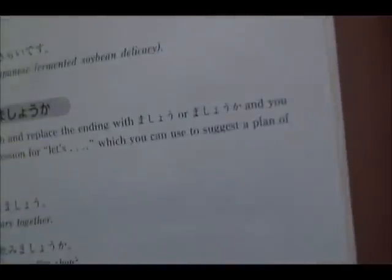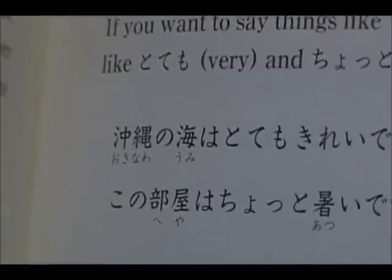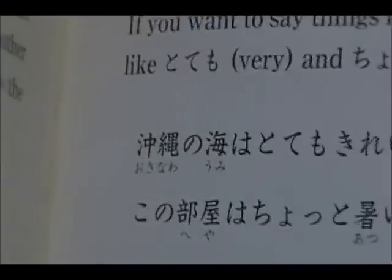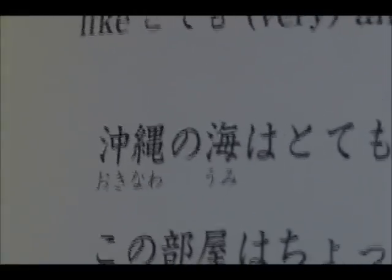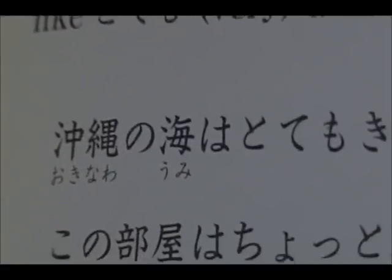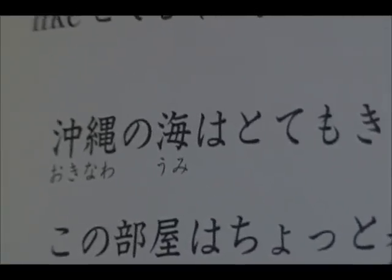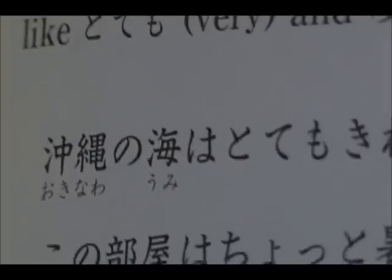If we move into, like, chapter five, it starts to look a little bit more intimidating. Let's zoom in on a sentence here. The kanji is the main thing that typically trips up Westerners — the Chinese characters — because they are very intimidating to memorize and write.